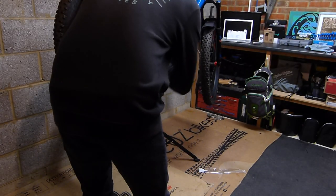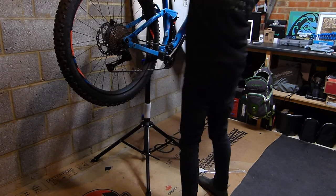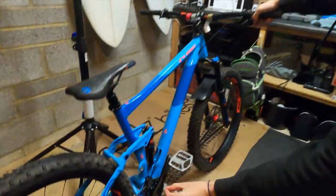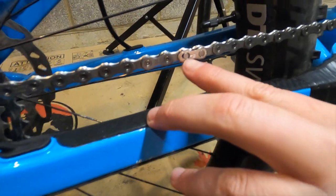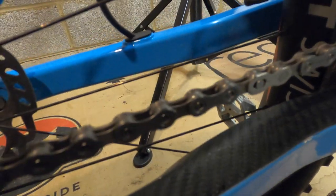Once you've got the chain on and the quick link in position, it's not actually locked yet. What we're going to do is drop the bike down onto the floor and then put some weight through the pedals so that the chain goes nice and tight, and then hopefully you'll see the quick link locking. I'm just going to put the brakes on so the bike doesn't go anywhere, put a bit of weight on the pedals and hopefully that will do the trick.